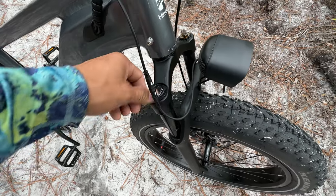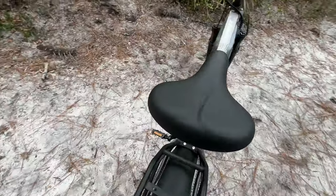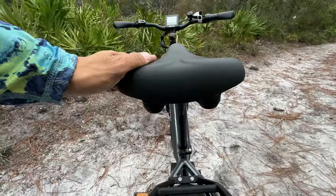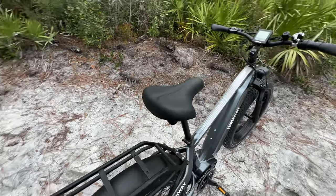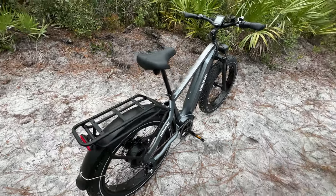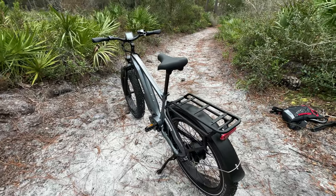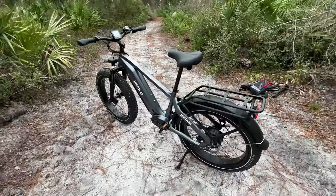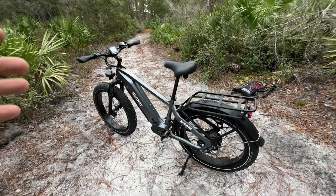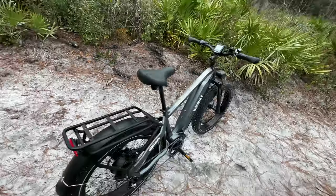The forks are the same Blackout 110mm travel fork with a lockout and damping adjustment dial — one of my favorite features. The saddle is not too big, not too small, not too soft, not too stiff, with two springs underneath, and it's working pretty well. Overall, for $1,800 to $1,999, this is probably the meanest rear-hub electric bike you can get. The price fluctuates because of sales, but this e-bike is seriously beefed up — upgraded motor, rigid 6061 frame, 400-pound capacity. All you bigger guys out there can ride an e-bike without worrying about it breaking.